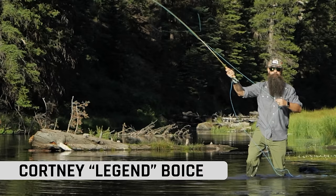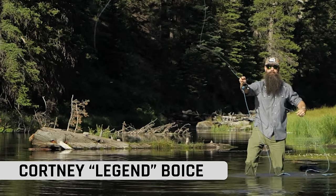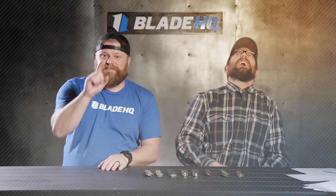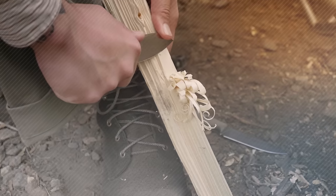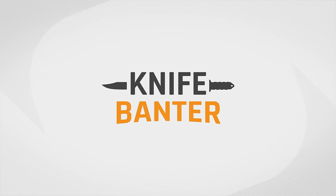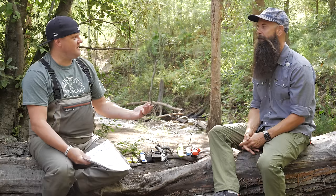What's up guys, today on Knife Banter I've got my good friend Courtney Boyce, our local fishing expert. He's here to help us with some fishing knives. Make sure you guys watch to the end because we have an epic giveaway over $600 in value. Let's jump into some knives!